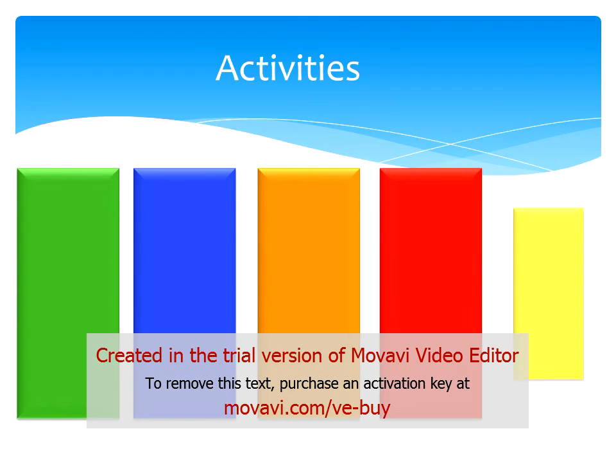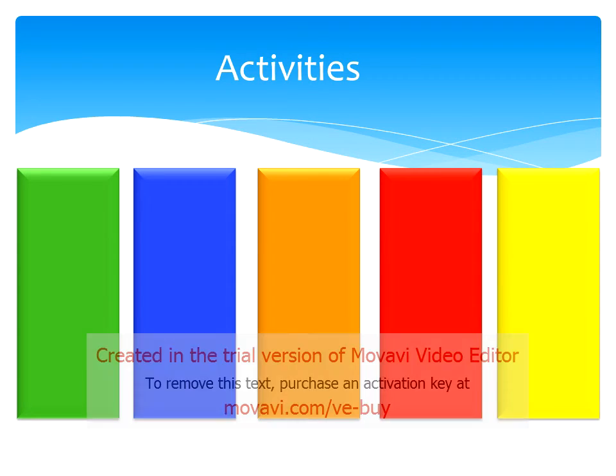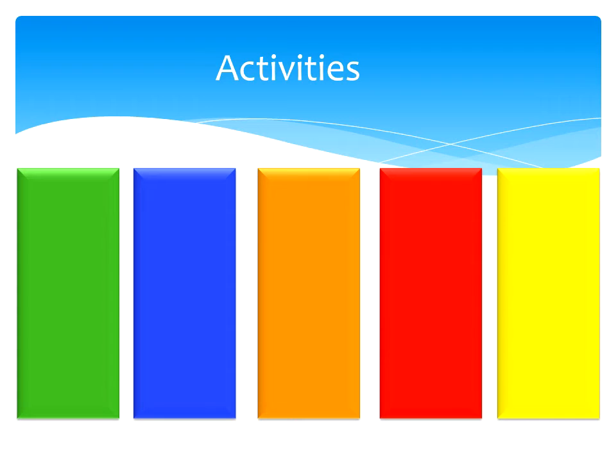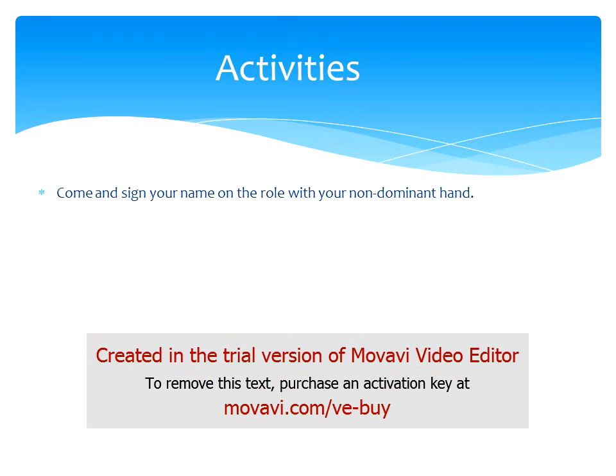We have set up 5 stations each with a different activity to complete. Before we start the activities you will be put into 5 groups. In the bag underneath your seats you will find a coloured card which will allocate you to a group. We will have Team Kakariki which is green, Team Kikorangi which is blue, Team Karaka which is orange, Team Ferro which is red, and Team Kowhai which is yellow. At each station there will be a staff member who will assist you and let you know when it is time to move on to the next activity.